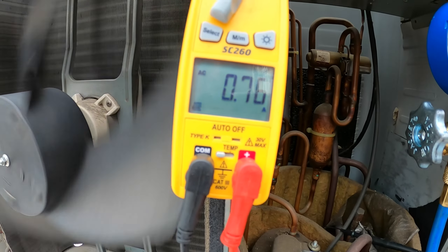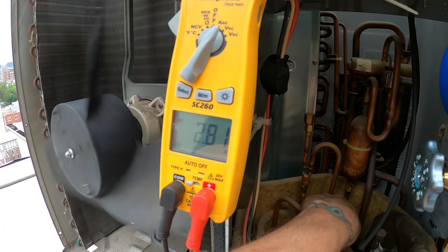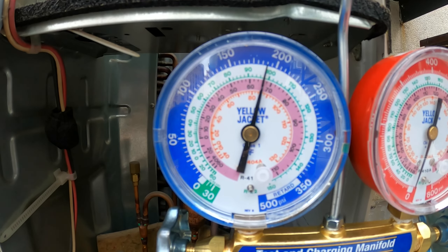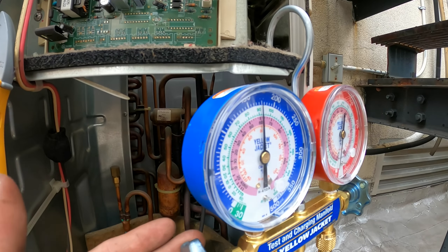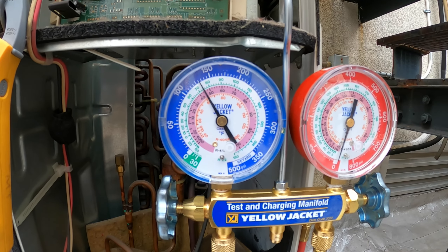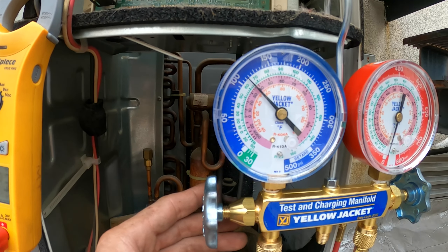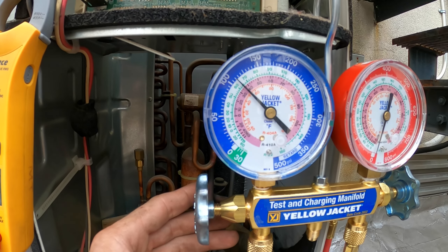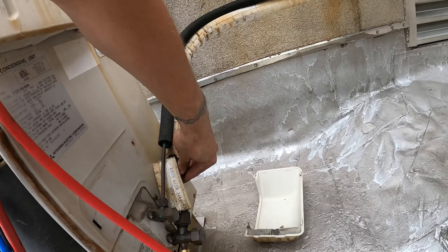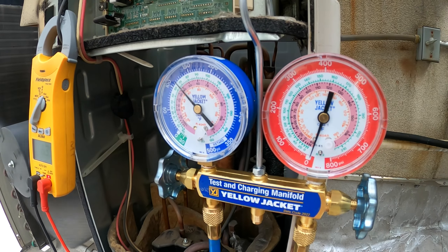The fans started. The compressor actually started — you see the pressure's coming down? It's coming down pretty rapidly. We're at 125. Six amps. At 110 back pressure — that's good.